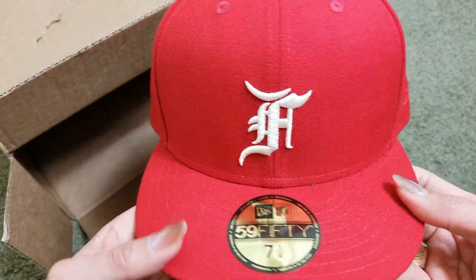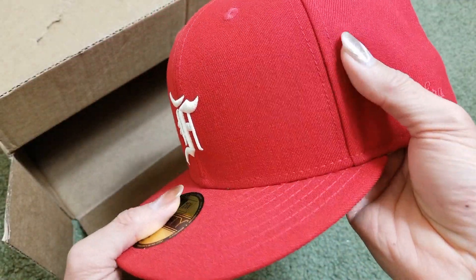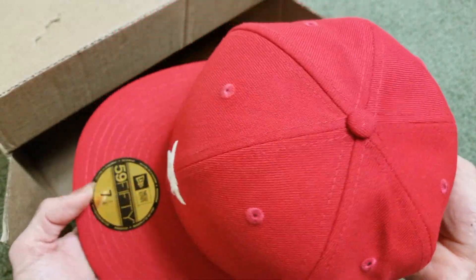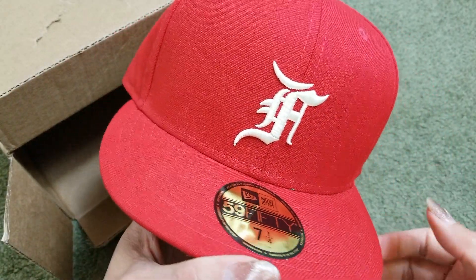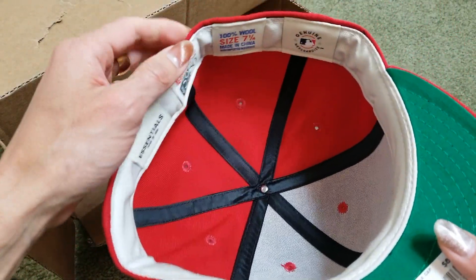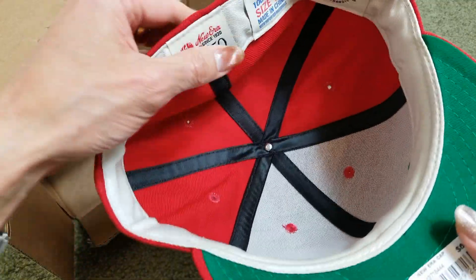The resell value on this one is so-so, but sometimes if you hold it for a couple of years the value might go up.